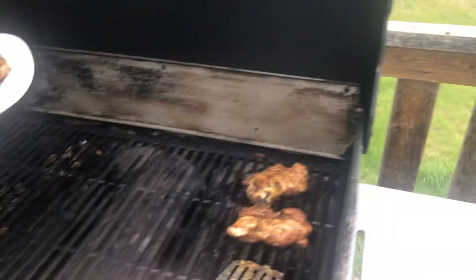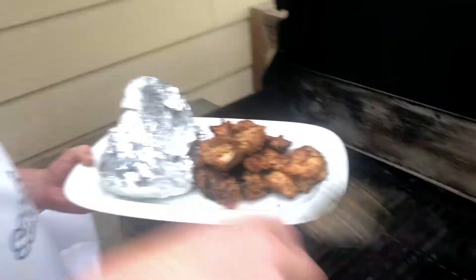A little color on there. You're gonna want to watch out because of the brown sugar in that marinade — it will flare up if you're not paying attention.